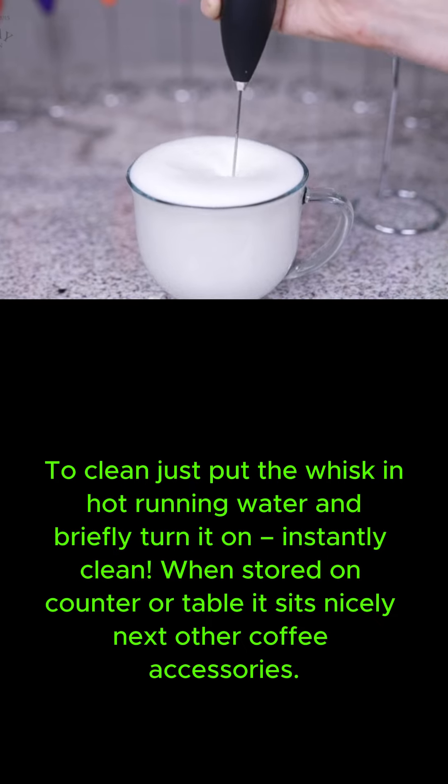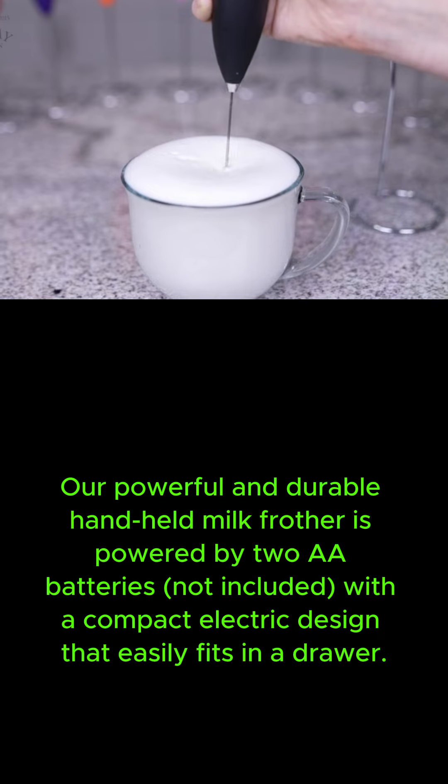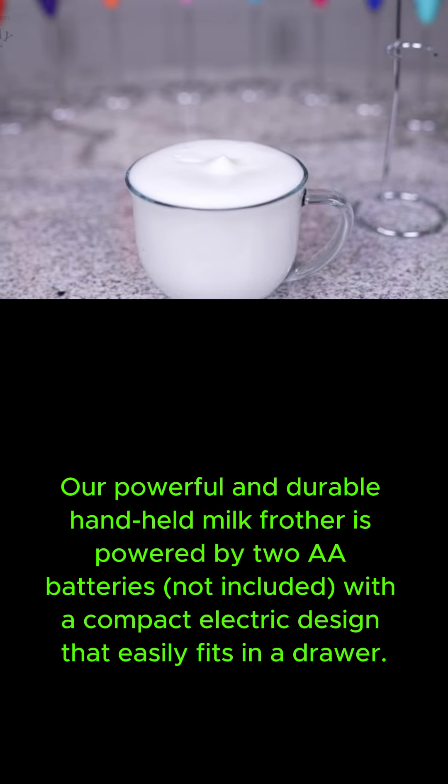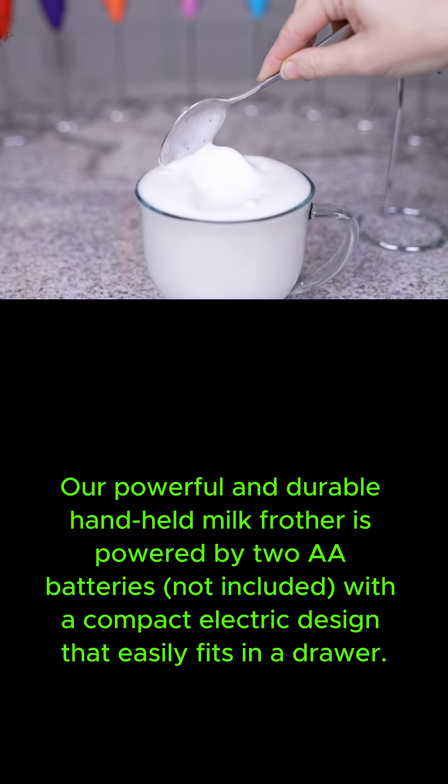When stored on counter or table, it sits nicely next to other coffee accessories. Our powerful and durable handheld Milk Frother is powered by two AA batteries — not included — with a compact electric design that easily fits in a drawer.